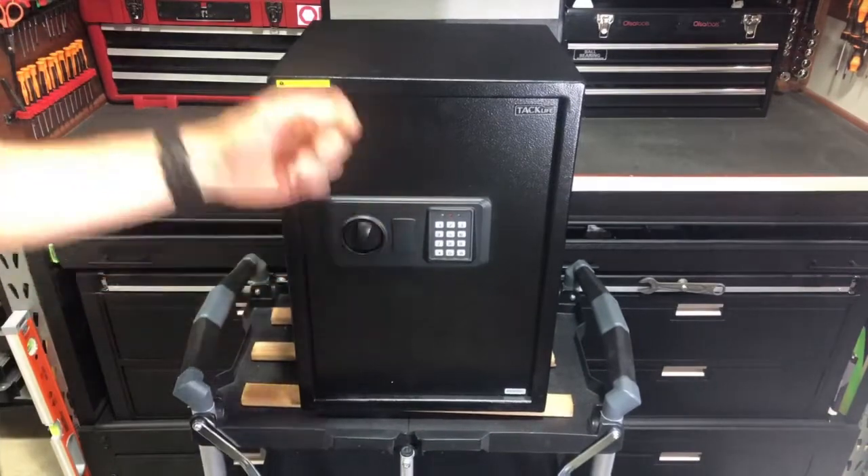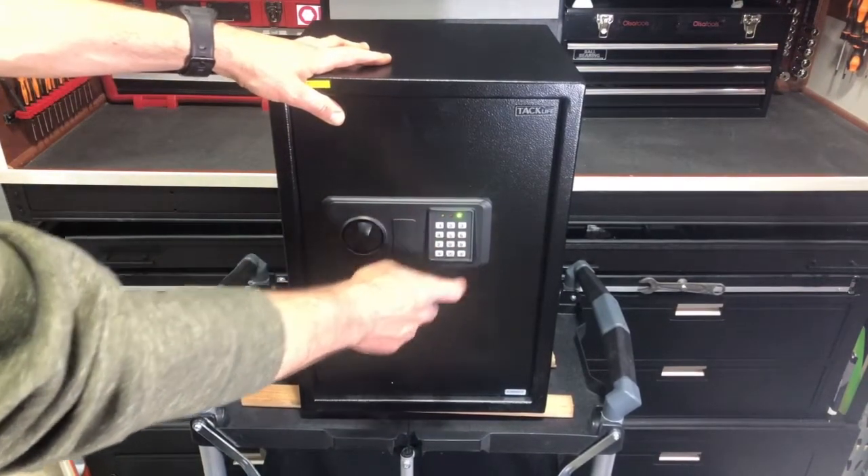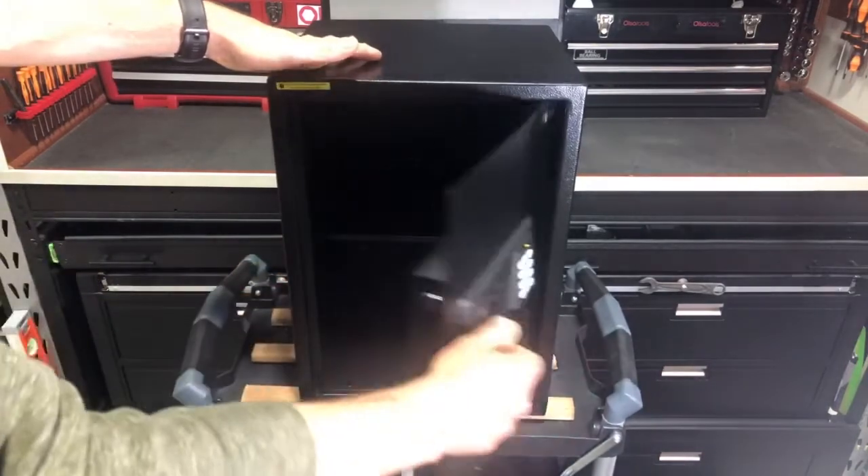So now we're locked. We can go ahead and enter 1, 4, 7, 8, 9, pound — and that's going to unlock it.